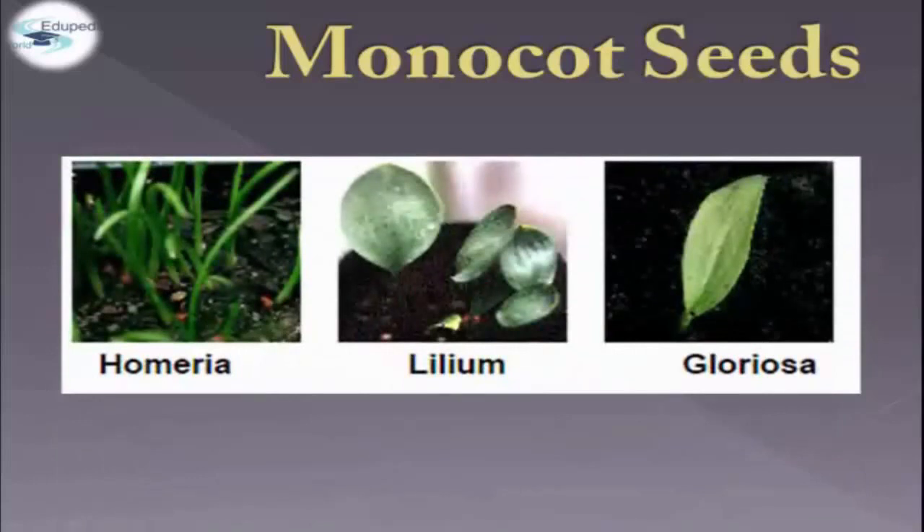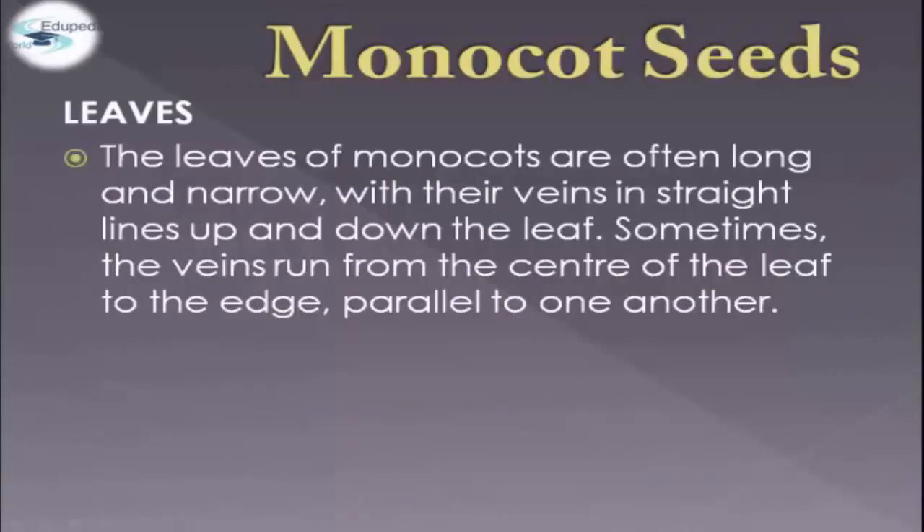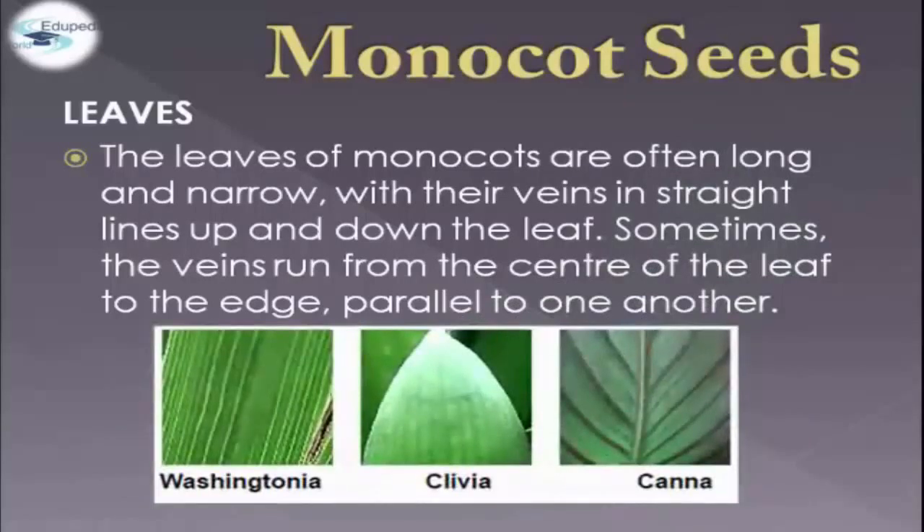For example, we have the homeria, gilium, and gloriosa. In terms of leaves, monocot leaves are often long and narrow, with their veins in straight lines up and down the leaf. Sometimes the veins run from the center of the leaf to the edge, parallel to one another. For example, we have the canna, clivia, and washingtonia.